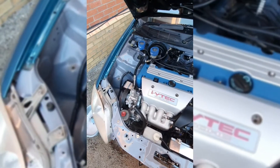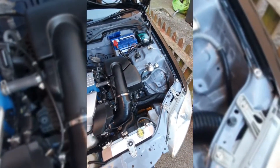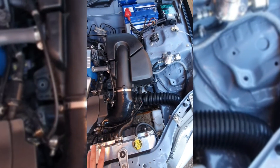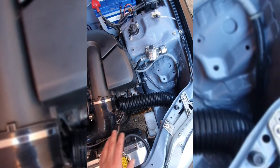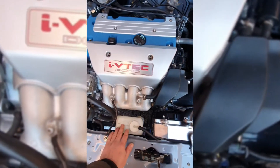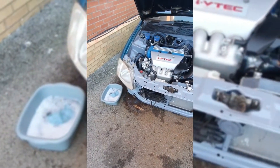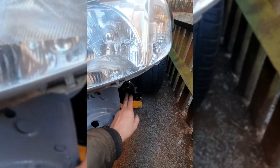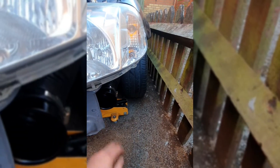Hi guys, just a quick video to update you on the K-Swap. As you can see, she's starting to go back together now. We've got the cold air intake all back in, radiator's in, filled, and bled. Engine runs sweet as a nut. I couldn't be bothered to buy a big screen wash bottle because they're too dear, so I just bought a little one — this car doesn't get driven a lot anyway. I've moved the overflow over to a better position. Headlights are all in now and bolted in. I've got the cold air intake all done and I'm going to do a cold air feed coming into this as well, just to give it some nice air. That's looking pretty good.